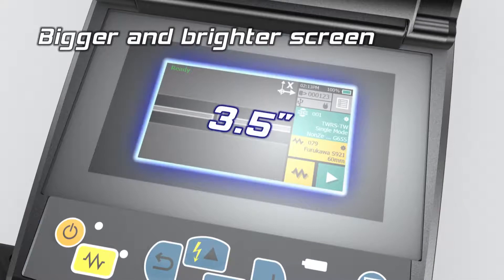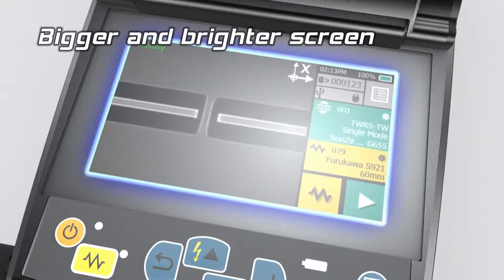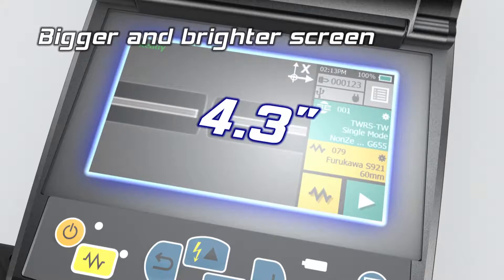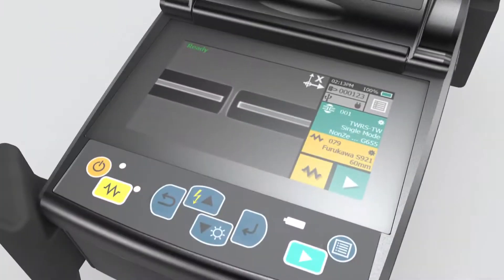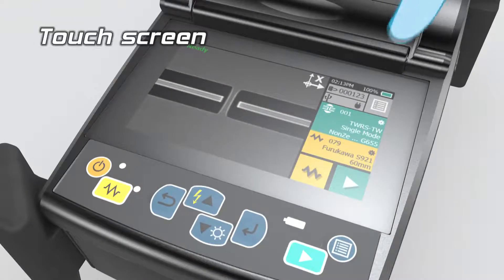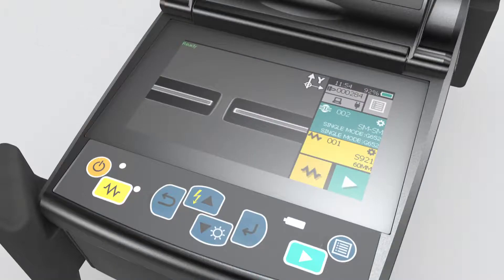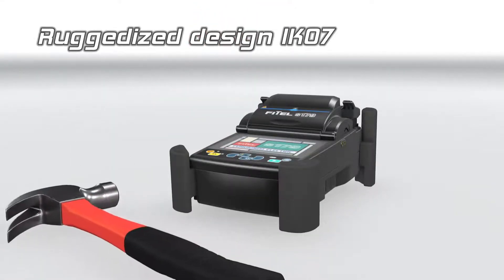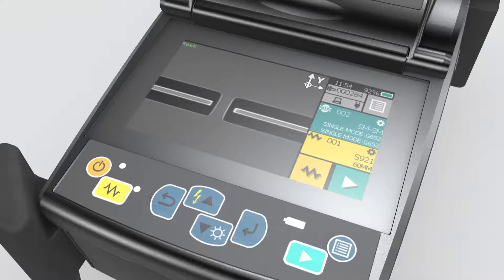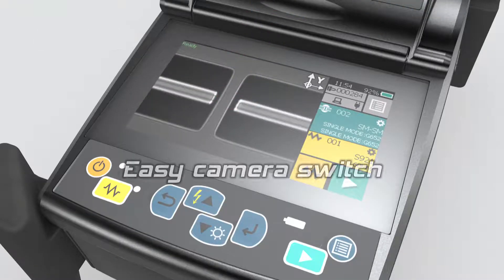The bigger and brighter screen ensures greater visibility and accurate view of the fibre image. The S179 combines a touch screen and keypad offering greater operator flexibility. The durable and robust screen can withstand the harshest of impacts. Access to magnified fibre images and different camera angles are simple with the one-tap function.